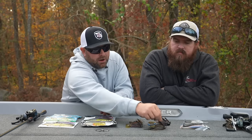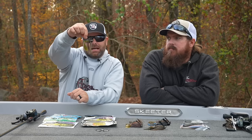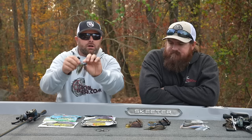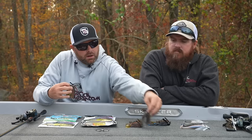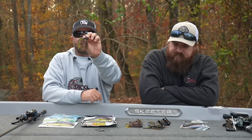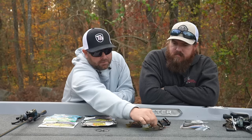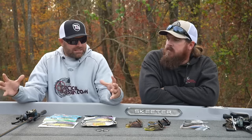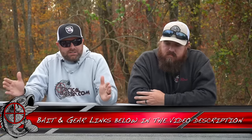Going even smaller, the Compact Pitching Jig is completely downsized — good weed guard, lighter wire hook. If you're throwing heavy line with this, you can even do some pitching. Now you can drop down to 12 to 14-pound fluorocarbon — that lighter wire hook, smaller trailer, smaller profile. That's an awesome bait as well. There's a trend around the country: everybody's downsizing everything with all the pressure and fishing getting tougher. It seems like more and more guys are downsizing their baits.